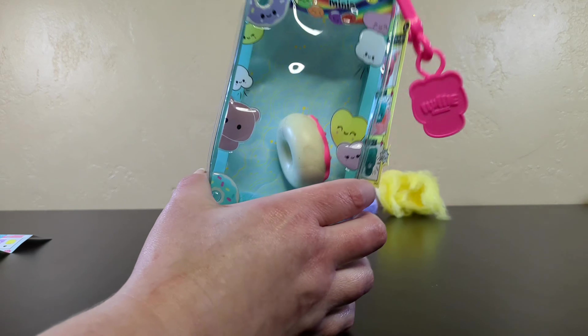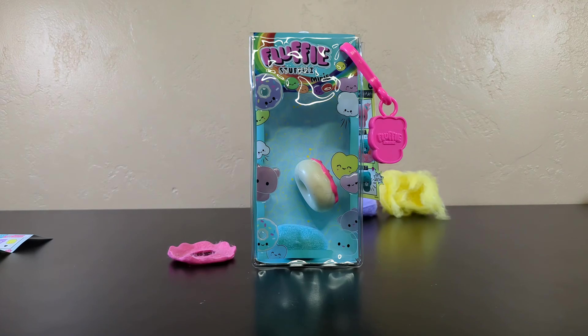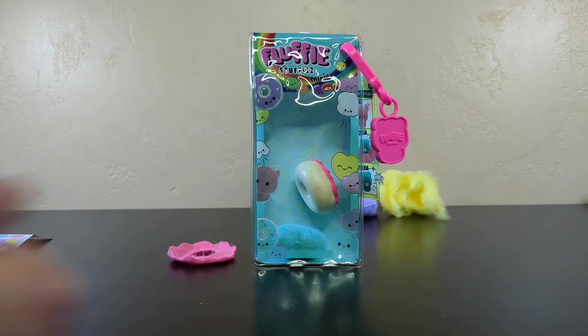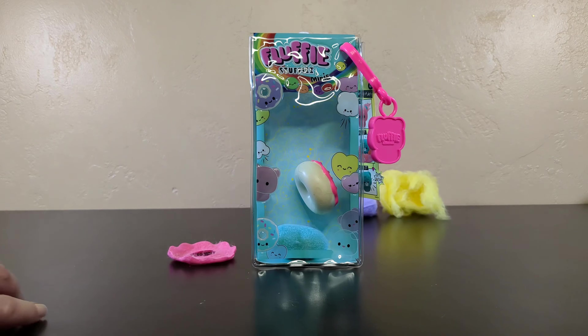These little two-packs — that's fun. And it's a good car toy. You can do that in the car and it's not going to make a big mess. And you get a little toy to play with when you're done. That's a good car toy. I liked it. That one's fun. Thumbs up this time, Fluffy Stuffies. Well done. You totally redeemed yourself.